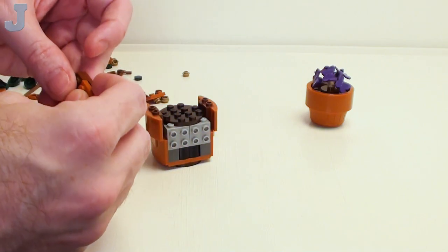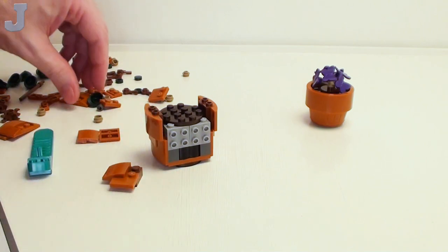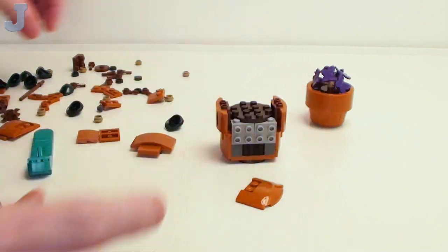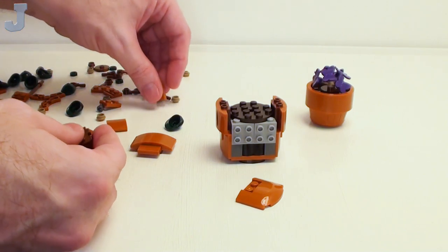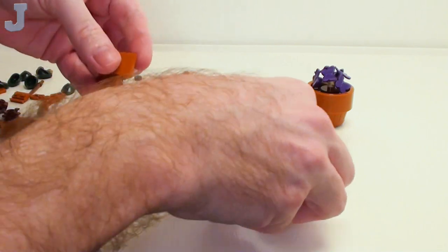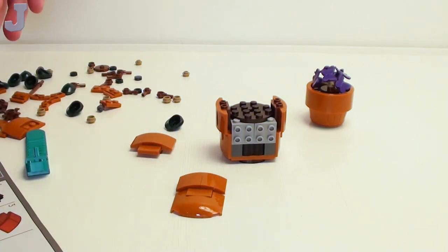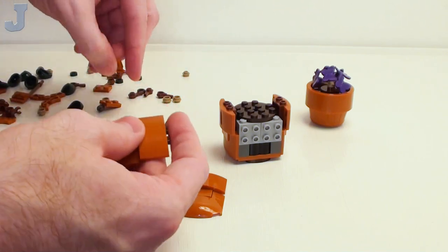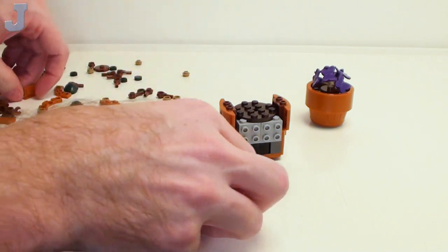I wish LEGO would give us a commission for advertising these. Although, I get to keep the set for free, so I guess that's the least I can do. Yeah, they come with these dark orange hood pieces — you get a lot of dark orange pieces in here. A lot of these parts can be good for furniture, so I'm kind of glad to see them in here.